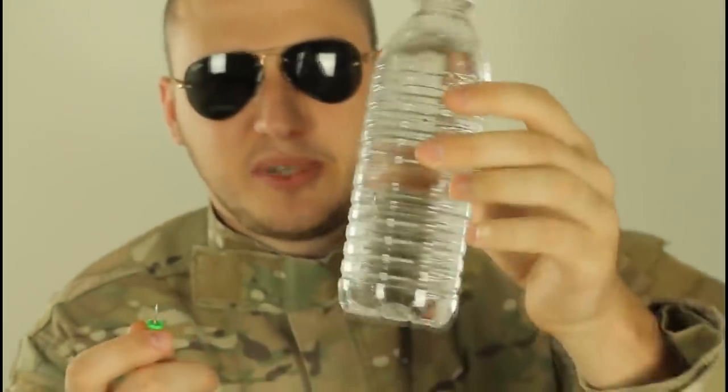Hey everybody, safety is number one priority. For this experiment, we're gonna need a pin or like a needle and a bottle of water. In this experiment I'll show you how to prank somebody. Guess what will happen if I make a hole in the bottle?